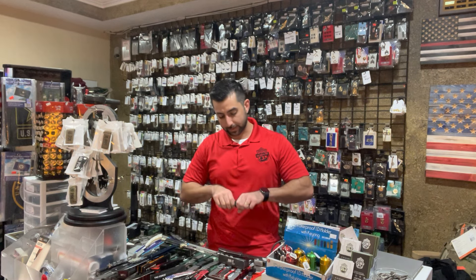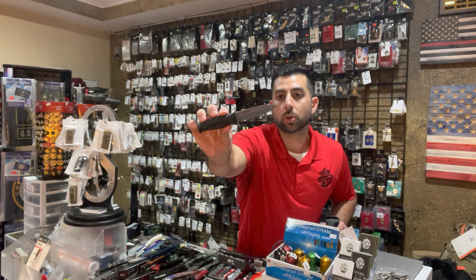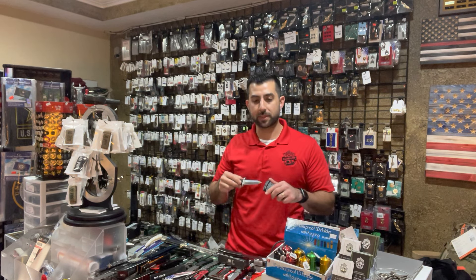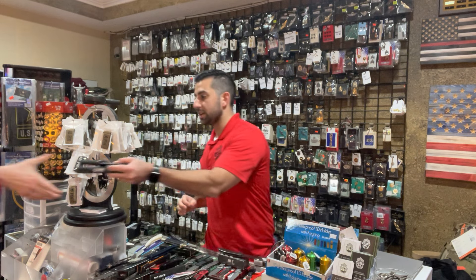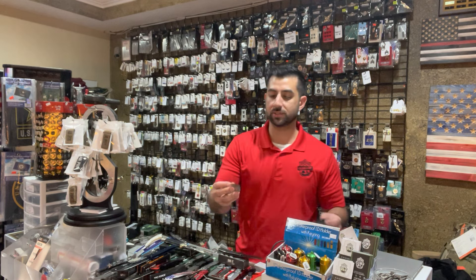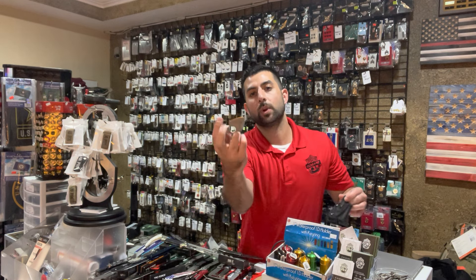And then we got a mini leather neck knife. This is actually by Cold Steel — very good brand. Cold Steel makes great blades, and I believe their blades are actually made right here in the USA. We have a push dagger still in stock by them too. And then speaking of push daggers, we got one more by Benchmark — this is a small little push dagger that comes with a nice carrying case as well.